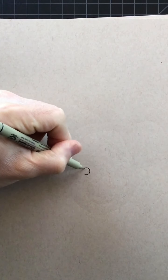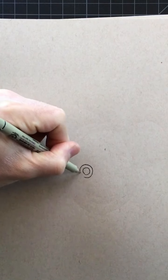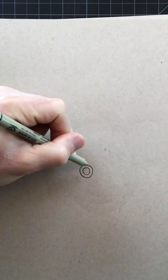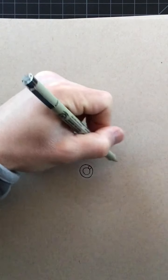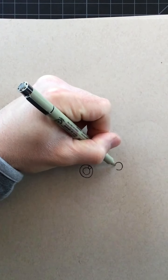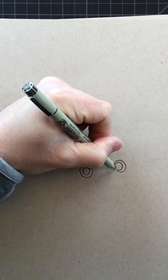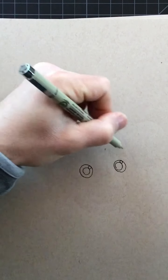I'm first going to start with a circle and then a circle around that and then a smaller circle on the upper right side, leaving space in the center. Coming over here I'm going to draw another circle on this side, a circle around that, and again the same thing — a smaller circle on the upper right side.